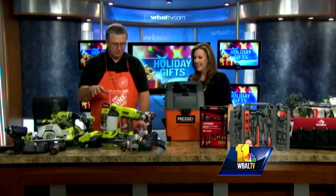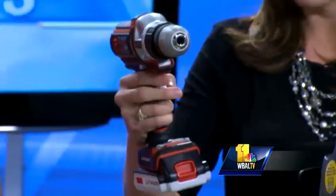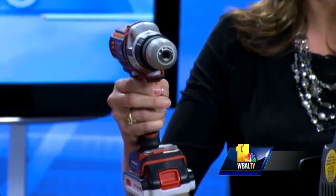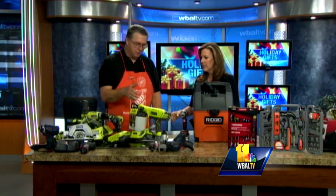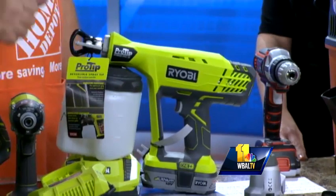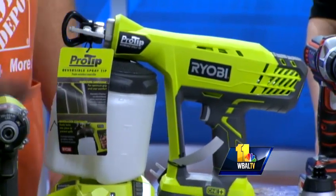Down here we have paint sprayers and handheld drills. How long will it hold a charge? It'll hold a charge for a good hour, depending on the use. And this is a paint sprayer — very nice, for outdoor uses. You can use it to stain decks and fences, and also for inside painting your walls or outdoor furniture.